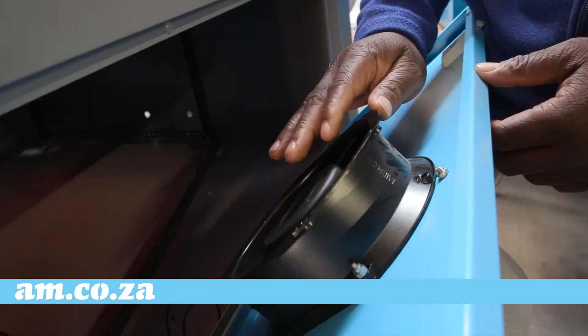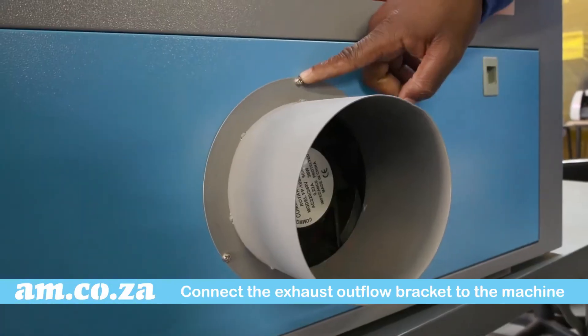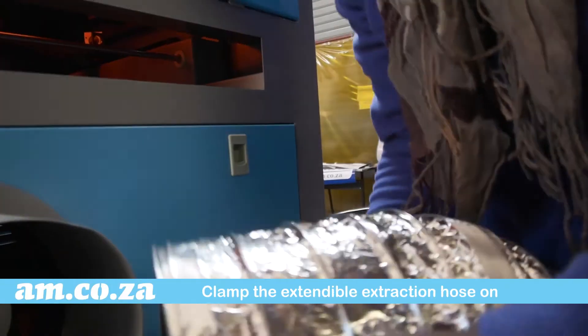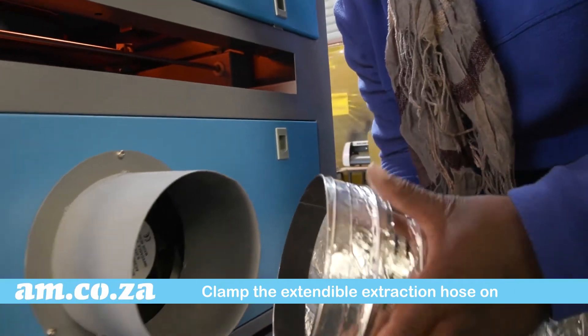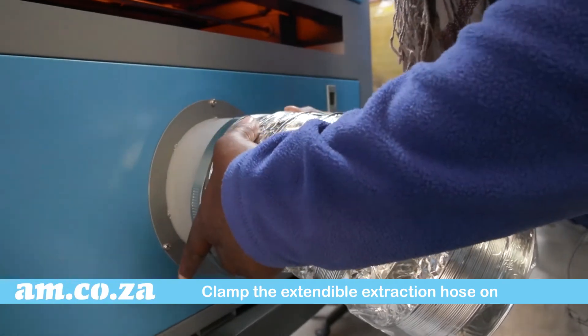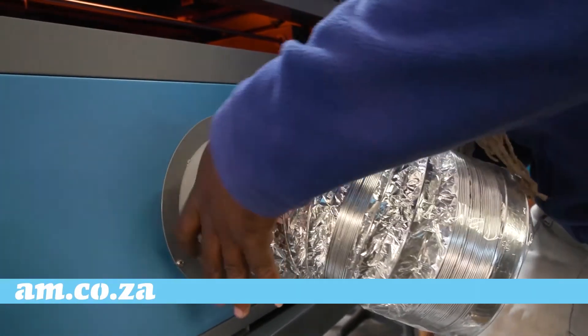Lastly, there is an extraction fan at the back of the machine. Connect the exhaust outflow bracket to the machine with three screws, and onto that clamp the extendable extraction hose so that the fan sucks the fumes out of the machine through the extendable extraction hose and out of your working environment.